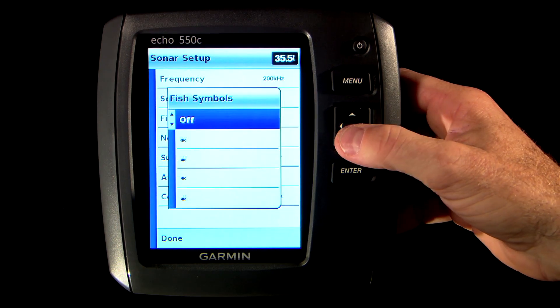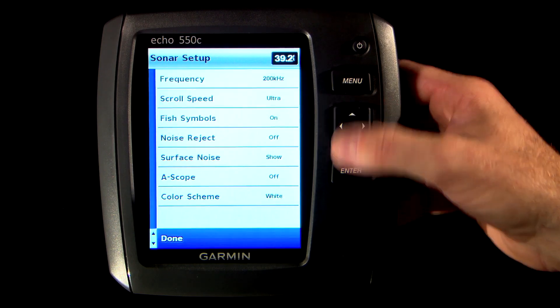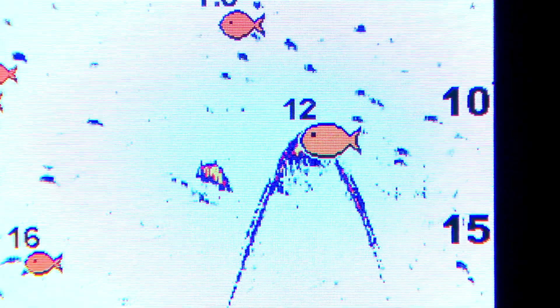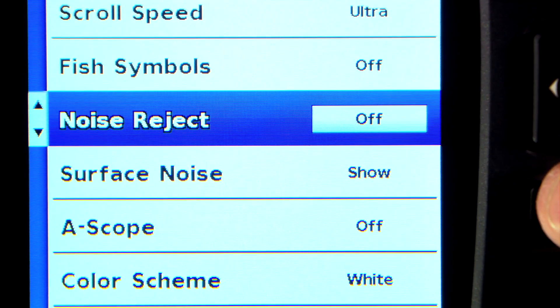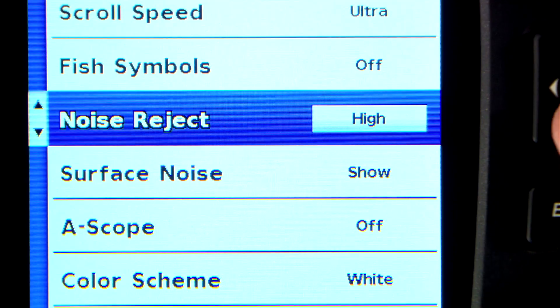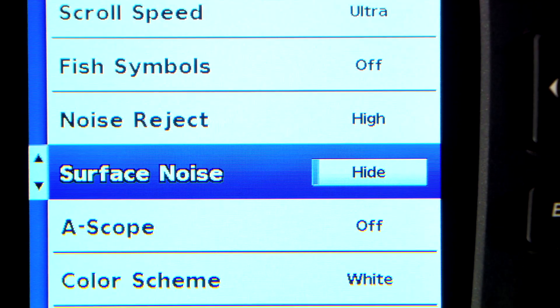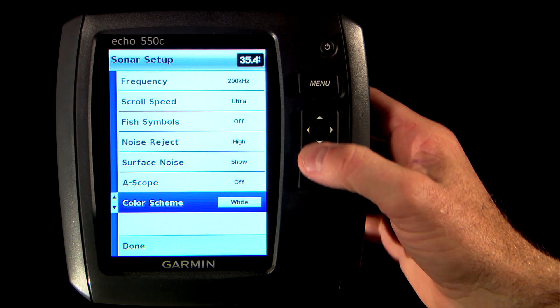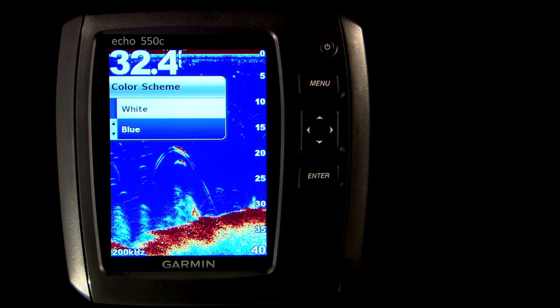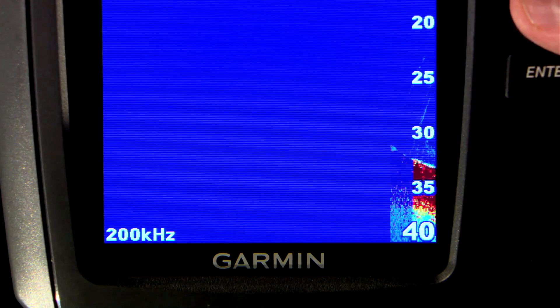The fish symbols option prompts the Echo display to draw suspected fish targets as little fish on screen. You can even show the depth reading for that fish and show the sonar return or arch at the same time. The noise reject option allows you to minimize the appearance of weak sonar returns, eliminating them from the sonar display — be careful here as you may also eliminate small bait fish targets or thermoclines. The surface noise option allows you to get rid of all the clutter and turbulence at the surface that results from waves or prop wash. The color scheme option allows you to choose between a white background with yellow targets and a blue background with red targets — this is just personal preference, so try them both out and see which one works best for you.